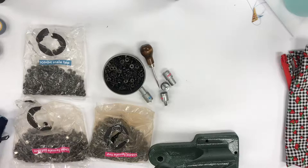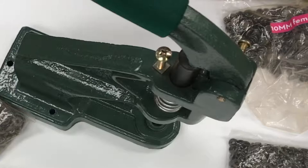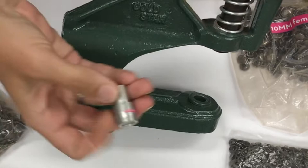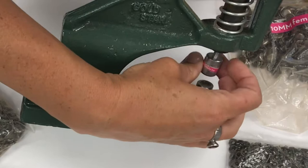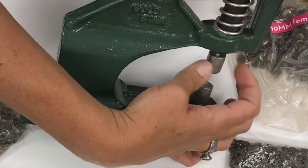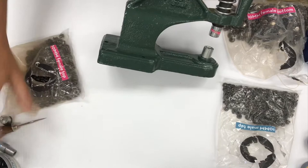I'll start with the female die. There are two die sets — the bottom one just has a hole and the snap piece goes in there pretty easily. Then this top part has a screw — righty tighty, lefty loosey. So it's not that hard to switch out.